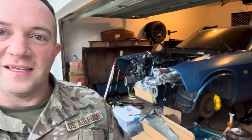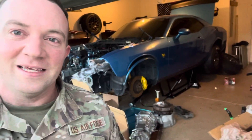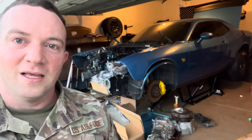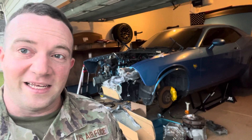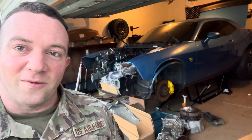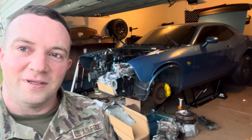Alright guys, that's it for tonight — just wanted to do a quick video showing the new tool I got to hopefully make this thing a little bit easier to work on in the future. Stay tuned — should be getting the engine block this week and we're going to start putting this car together. So follow the YouTube and Instagram, b5beast422. Thanks for watching.